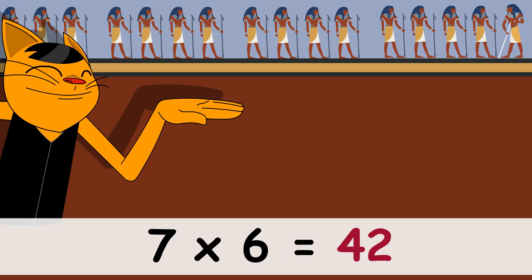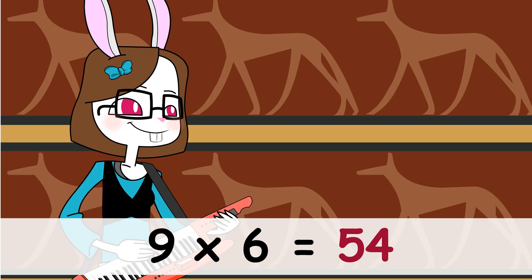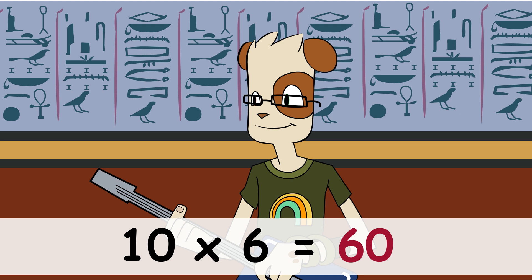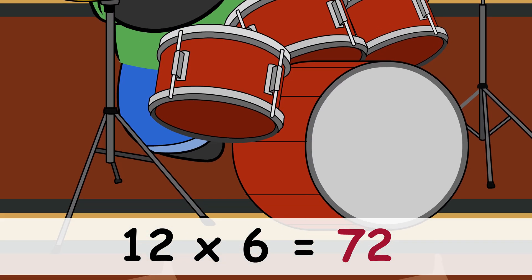7x6 is 42, 8x6 is 48, 9x6 is 54, 10x6 is 60, 11x6 is 66, 12x6 is 72.